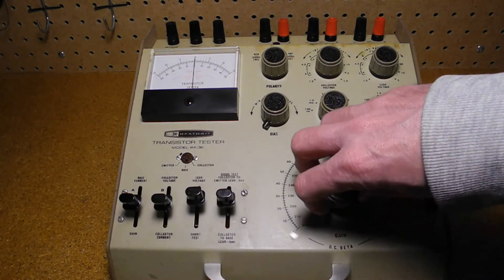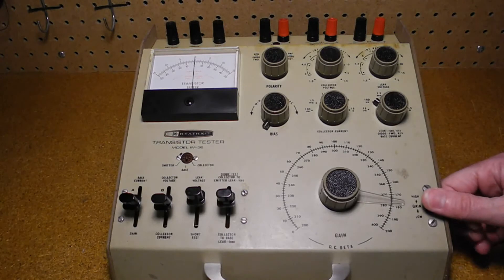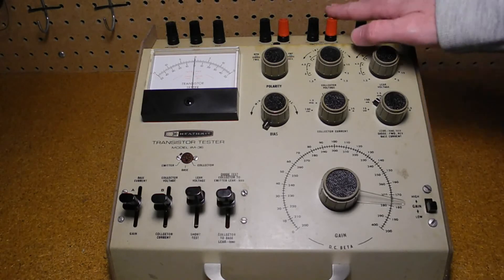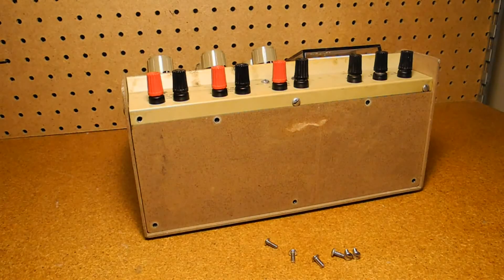The large gain control indicates the DC beta or gain value when adjusted for a zero on the meter. It has two ranges — 0 to 200 and 200 to 400 — as selected on the adjacent gain low/high switch. At the top left are jacks for connecting the transistor collector, emitter, and base leads, or two diode leads. Next are jacks for external bias voltage up to 5 volts. The remaining four jacks are for external collector voltage up to 50 volts and external leak voltage input up to 150 volts. The rear panel can be opened to replace the seven D cells.